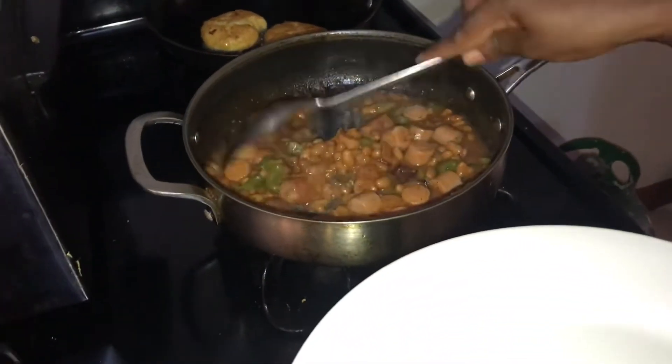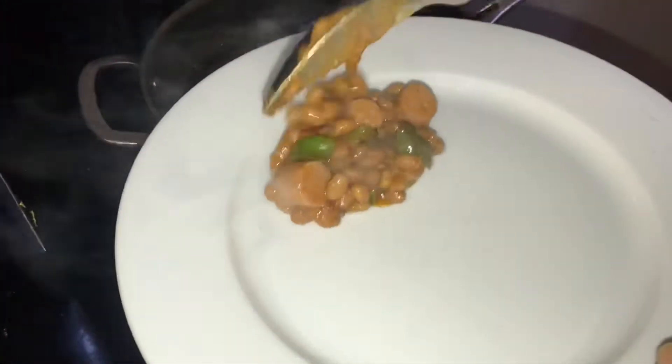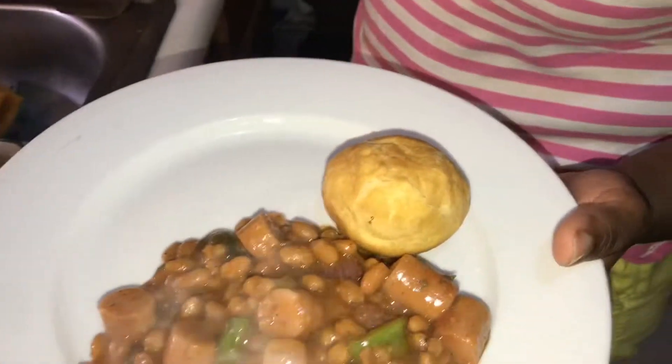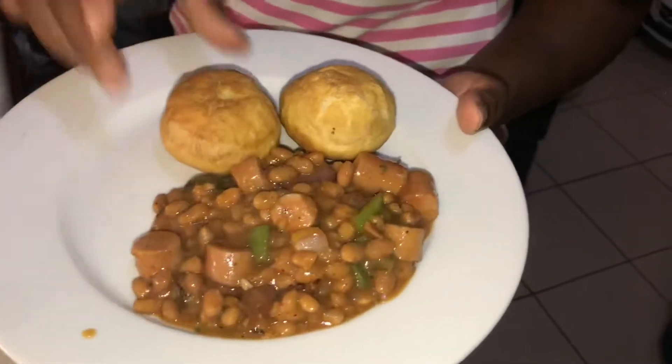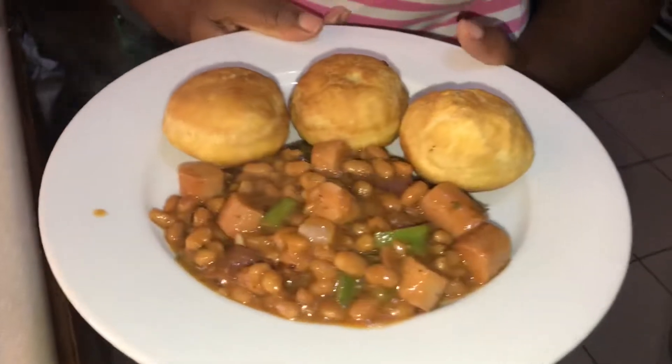I'm just going to plate myself up some of this breakfast now — just like that — and add my dumplings to it. Just like that, and there you go: my Jamaican baked beans, sausages, and fried dumplings for our Sunday morning breakfast. Delicious!